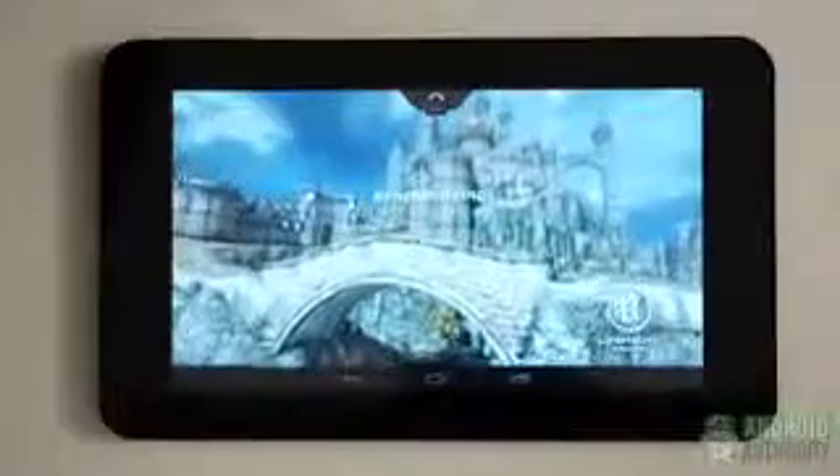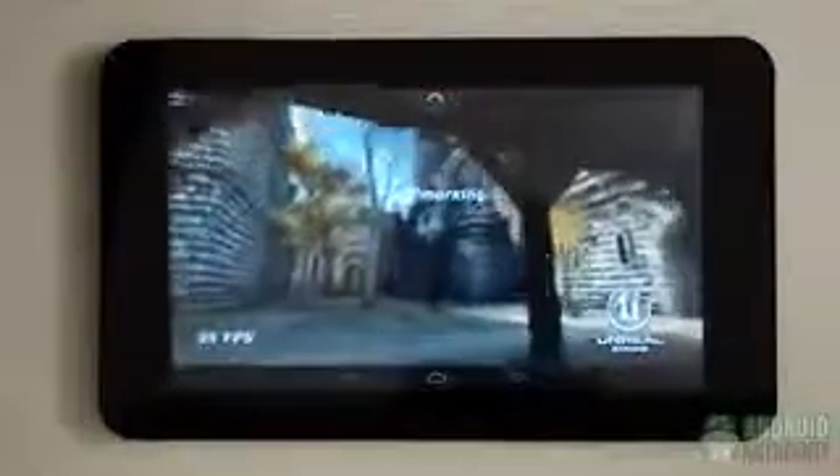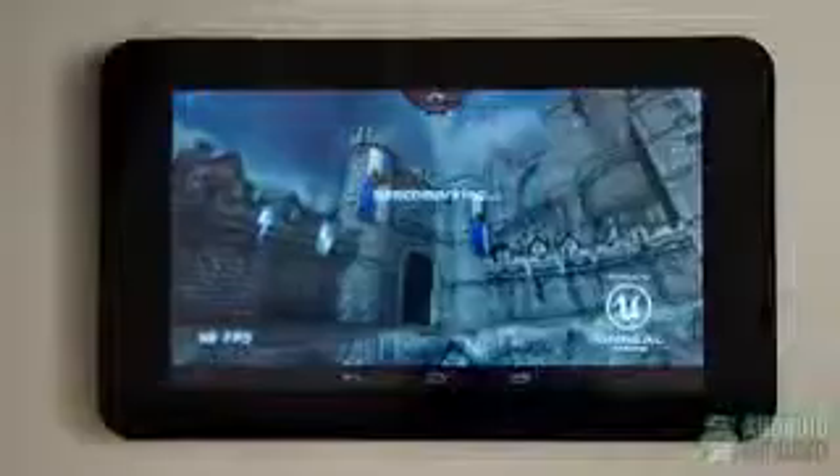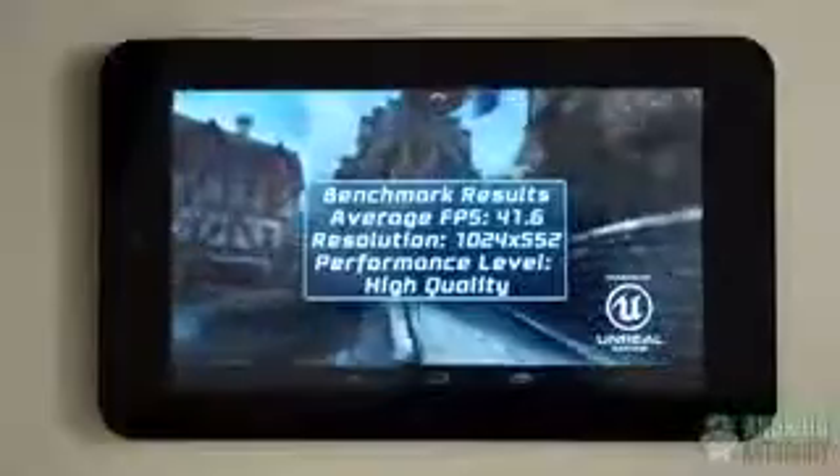Gaming is also just decent due to the Mali 400 MP4, which is a respectable graphics package, and the 1GB of RAM that gets you some multitasking abilities. All in all, you'll be able to get around typical tasks without any problems, but expect some stutter and lag when you're trying to push it. Benchmark scores are where you'd expect — Quadrant 2.2 puts it just above the 10,000 mark, while Epic Citadel at high performance was only able to maintain about 40 frames a second.